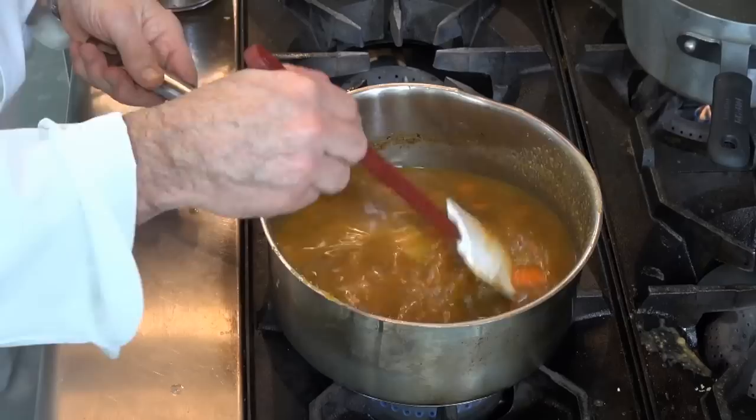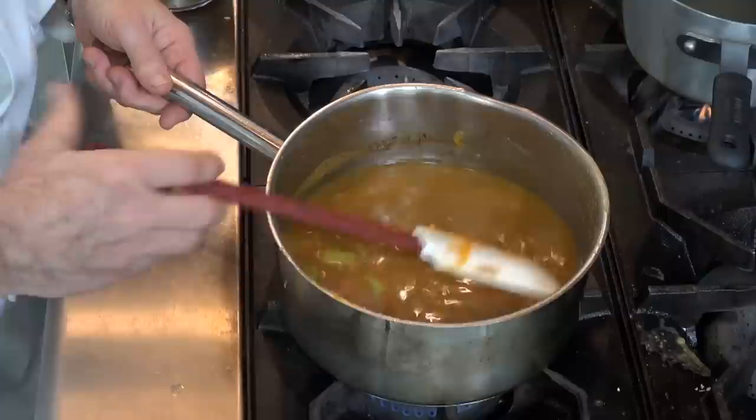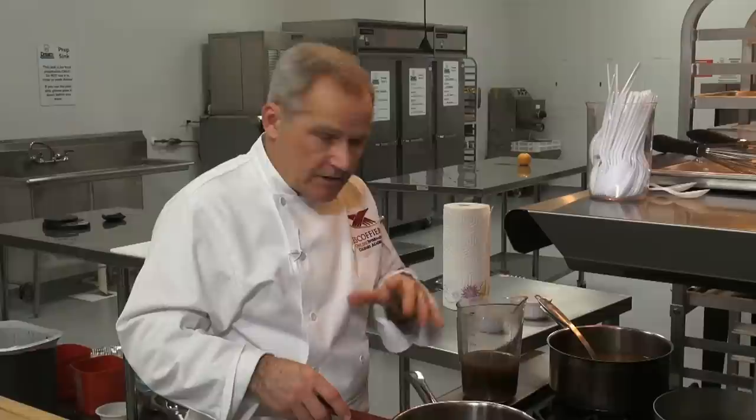I am not putting in the five pints of stock just yet. What I'm going to do now is let this come to a temperature, let it simmer for a while, and I'll look at the consistency of the thickness.